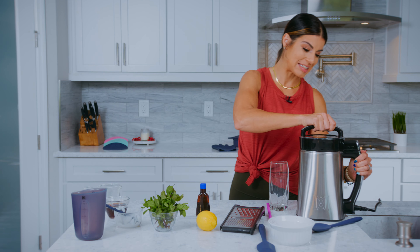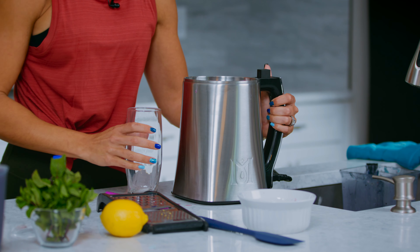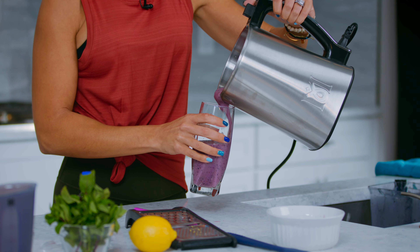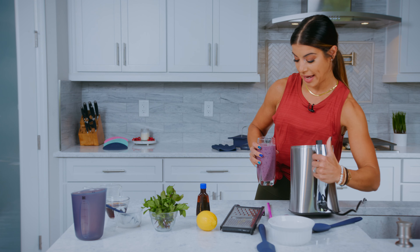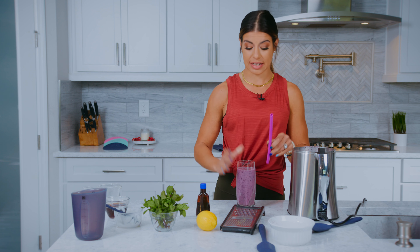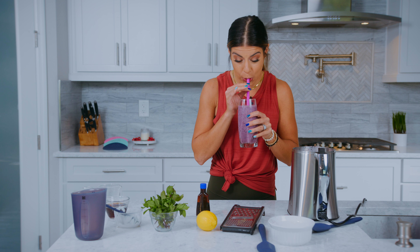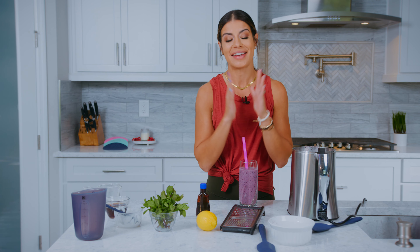Now that everything is blended together, we are going to give our smoothie a try. Look at that — the consistency is based on what you prefer. You can add more ice if you want it to be thicker, you can add less. I like it a little bit thicker, so I'm going to add a little bit more ice. Perfect, guys — this is refreshing, easy, on the go, a perfect way to add that magical part of your lifestyle and your nutrition.